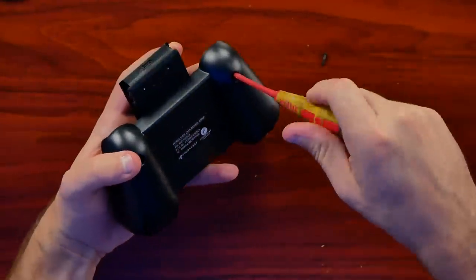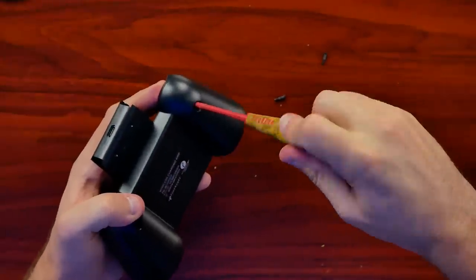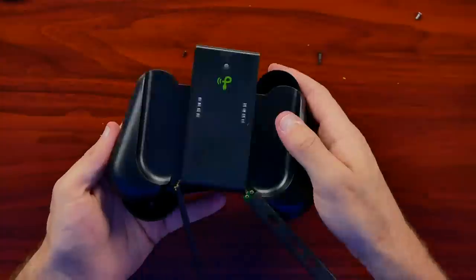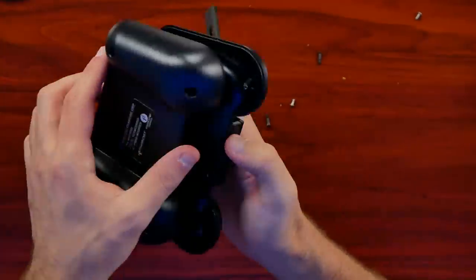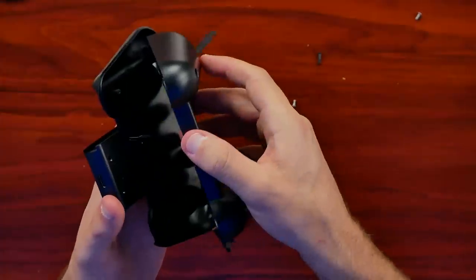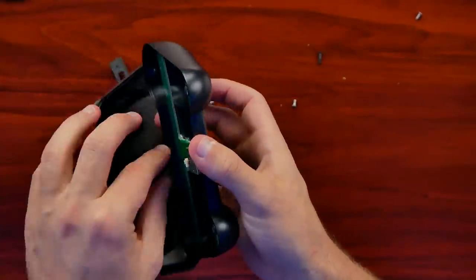Now we're going to go ahead and open it up. On the bottom there are several Phillips head screws. From here I'll switch back to the other microphone where I started recording. They had screws all over this thing, and they also went ahead and clipped it together as well. I had to pop that free, but it actually makes sense why.